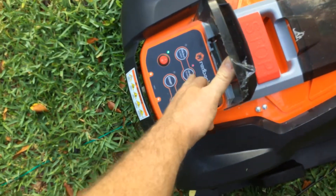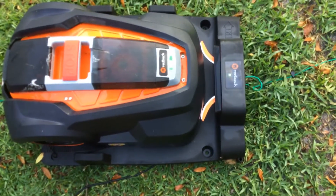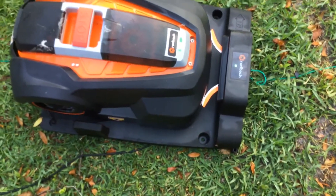Hit start, and it just moves, but then it says it's not charged. It says it's charged. So I don't know.